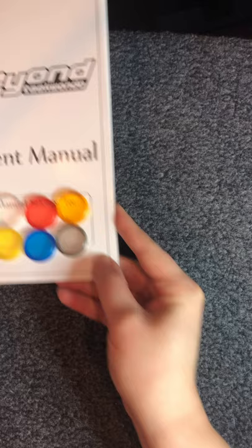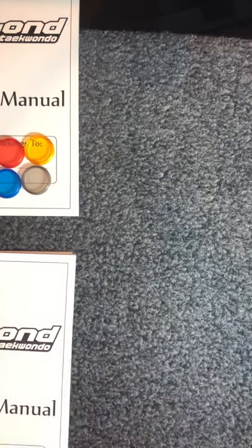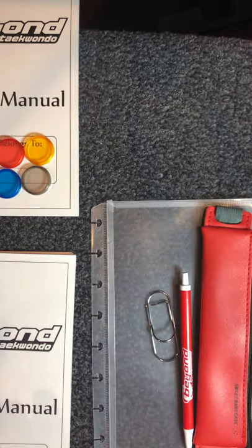There is another video on how to actually put your book together, so check that out when you're ready to assemble your book. Next I want to talk to you about some of the different fun accessories that we found, and that will be for sale at the Pro Shop.